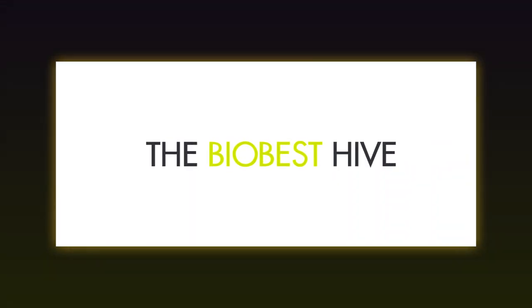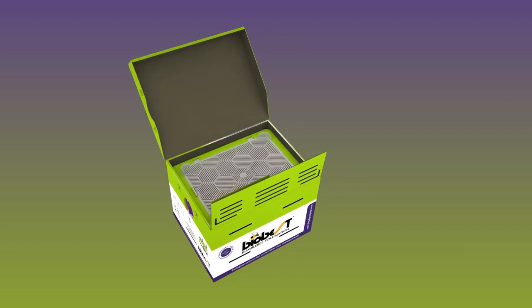The BioBest Hive. BioBest was the first in the world to commercially produce bumblebees.